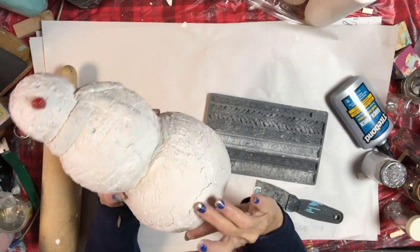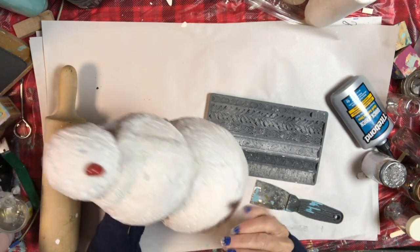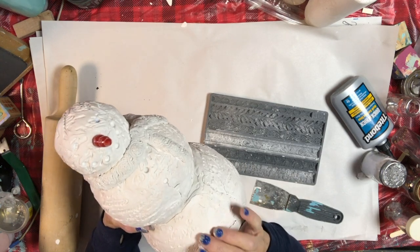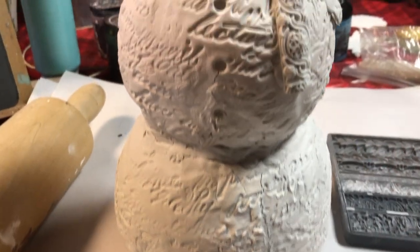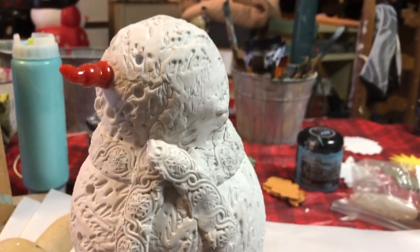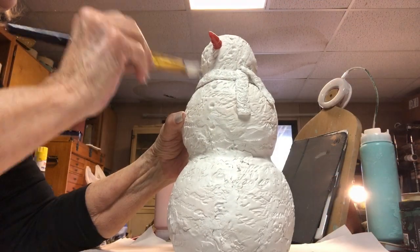He had a few cracks as he dried — art clay will make some cracks. Because I molded this around a round surface, one day after it dried I just took some more clay and filled in the cracks. He looks pretty good! Here he is with all his words, his scarf, and his little patching. There are still a few little cracks in him, but that doesn't bother me.